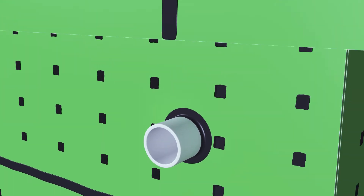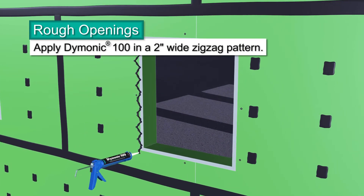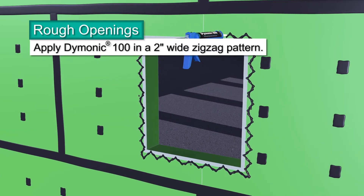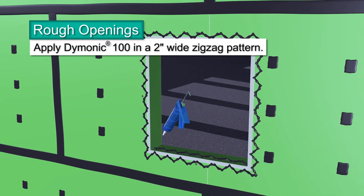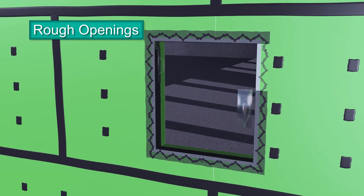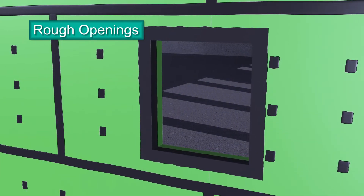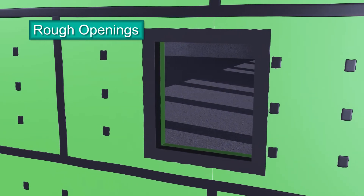Rough openings are detailed in a similar fashion as outside corners. On the face of the exterior sheathing, apply beads of Dimonic 100 sealant in a 2-inch wide zigzag pattern around the perimeter of the panel's rough opening. In the same manner, apply the sealant to the sill, jambs, and head. Using a trowel, spread the sealant toward and over the corner joints for the sill, jambs, and head. Feather the outer edges of the sealant's perimeter on the panel's face to remove thick areas. Use a mill gauge to make sure you've applied 40 wet mills. If not, reapply more sealant.